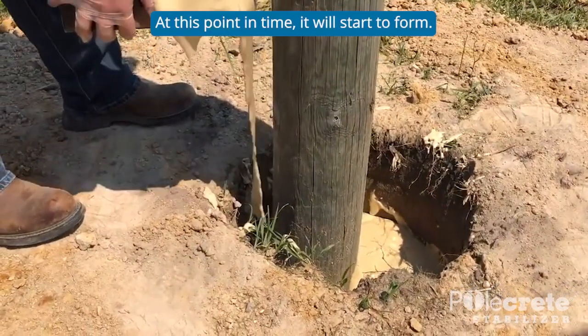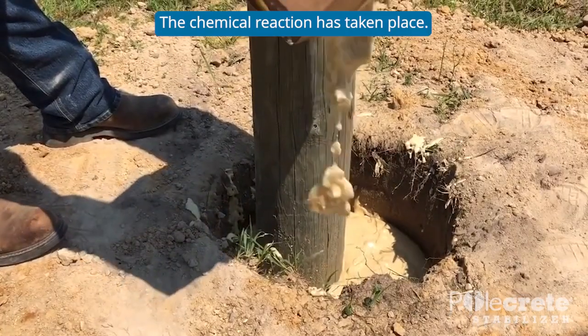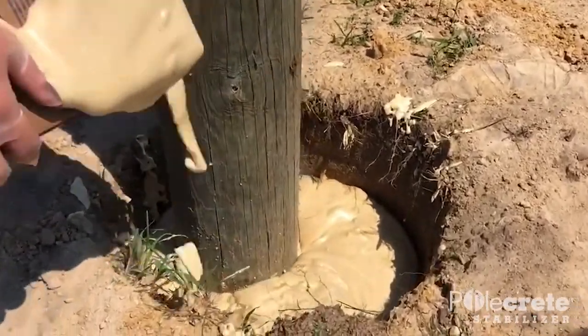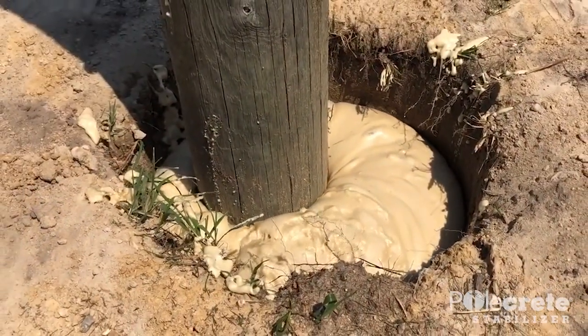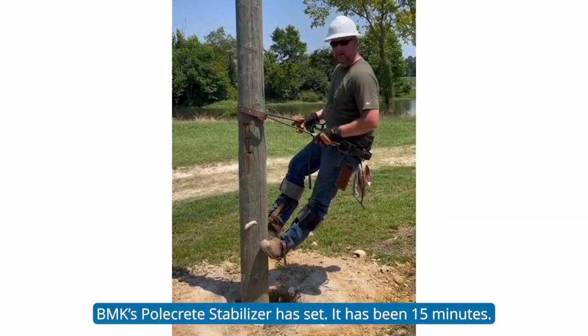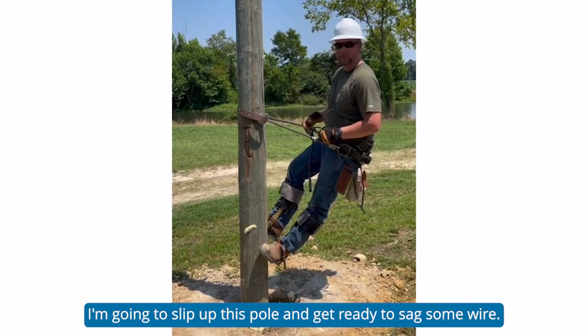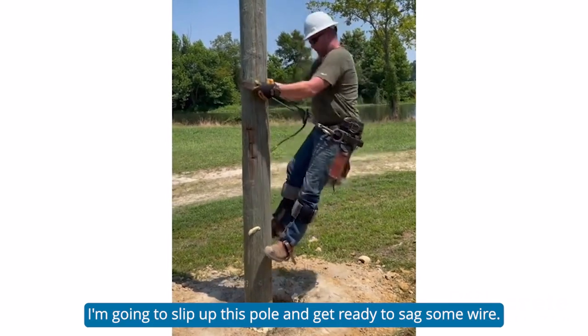At this point in time it will start to form. The chemical reaction is taking place. Our Polecrete Stabilizer has set — it's been 15 minutes. I'm going to climb up this pole and get ready to sag some wire.